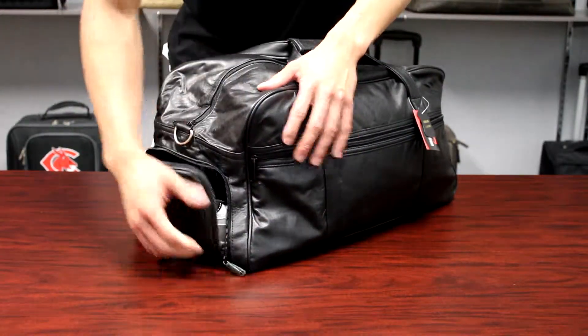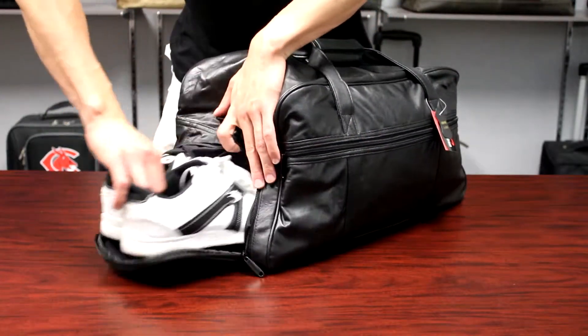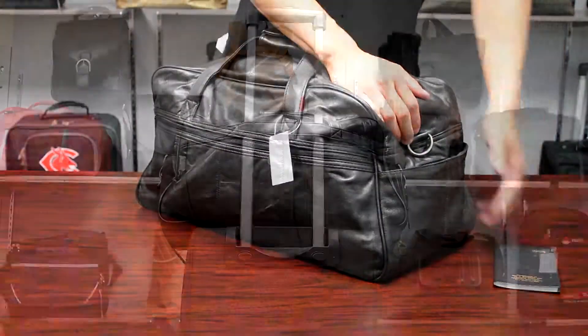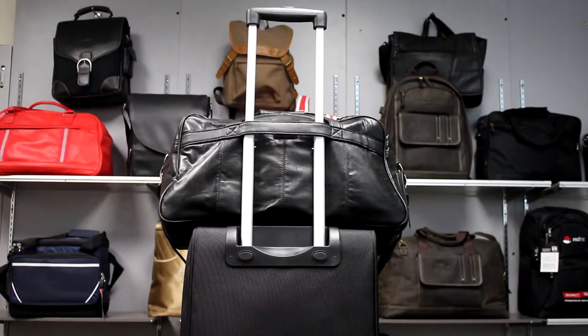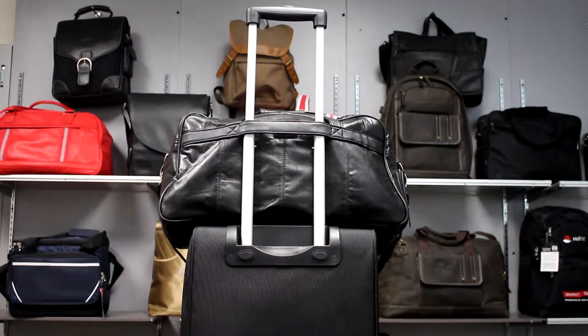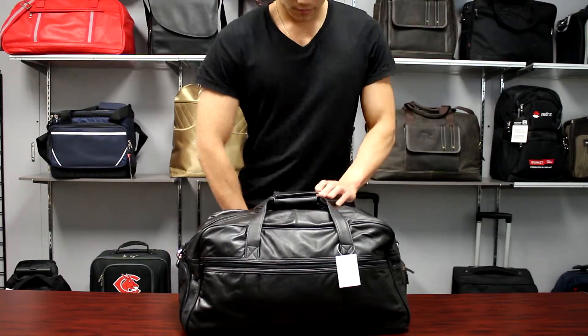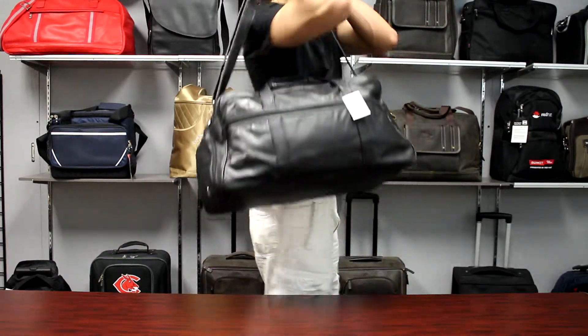The other side has a velcro pocket, and the back comes with a luggage strap to fit securely over a luggage handle. The top has dual carry handles and an adjustable shoulder strap to complete the duffel.